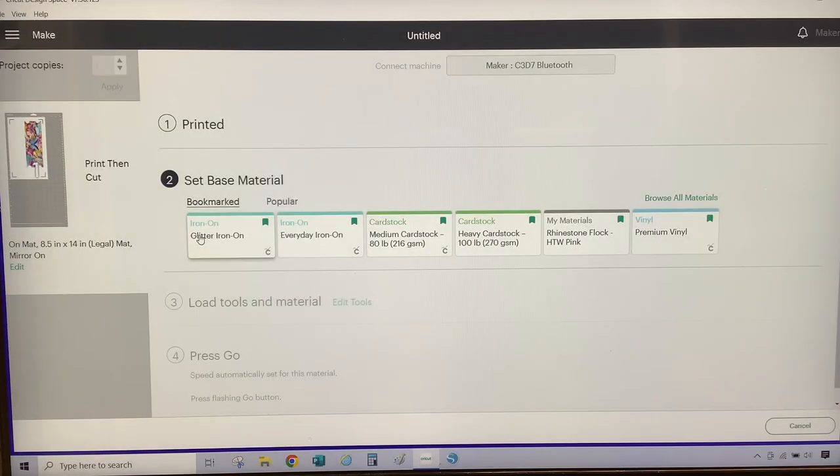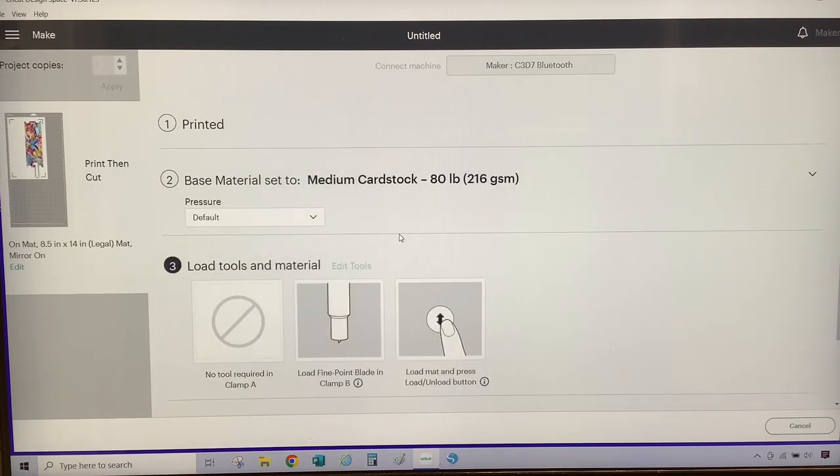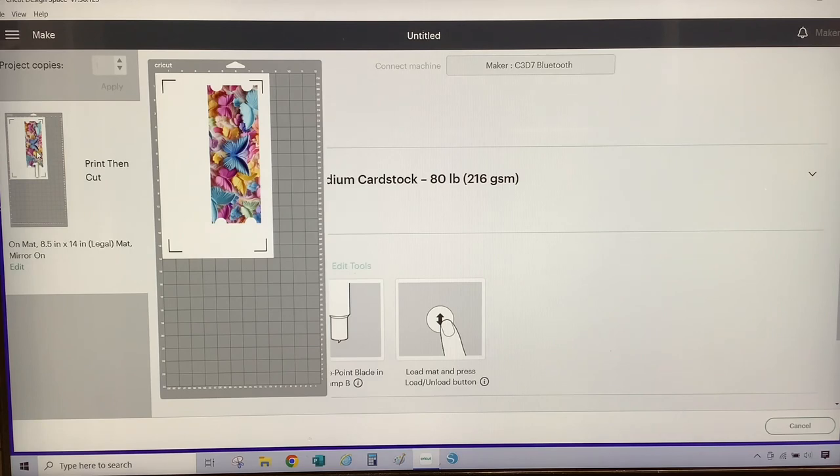Now I have my design printed and I will get it cut out. For the print and cut, I am going to select medium cardstock for the setting. I am going to make sure that I place the paper on the mat the same way it is shown on the computer.